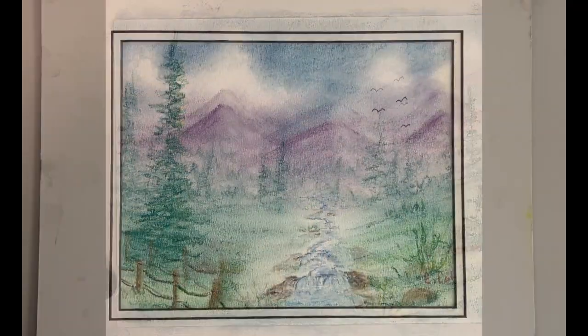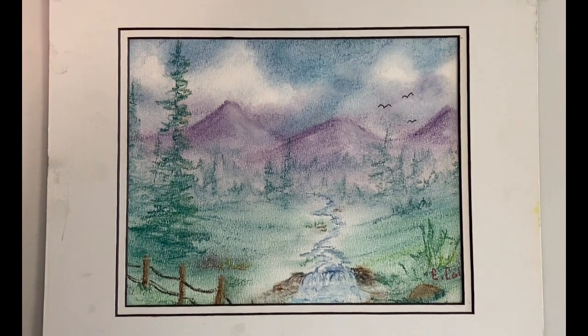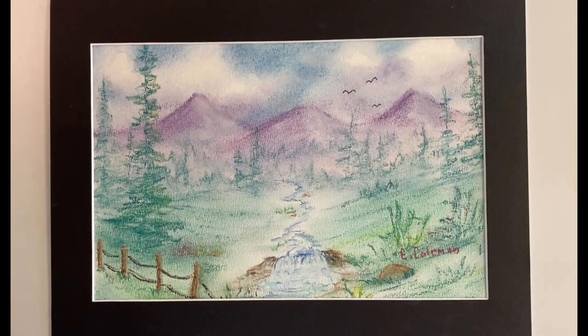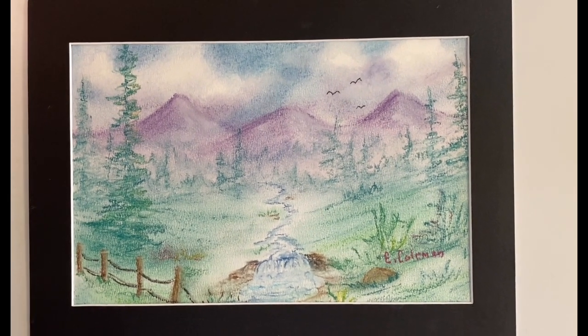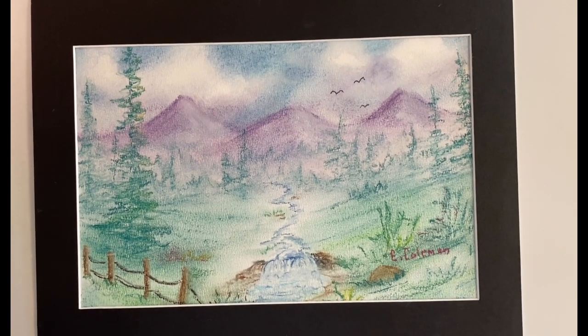I hope you enjoyed this one. I have a couple different mats — this one is a nice white one, it covers a smaller area. This mat is a larger opening in the center, and of course being the darker color you decide what you like when you mat your paintings.